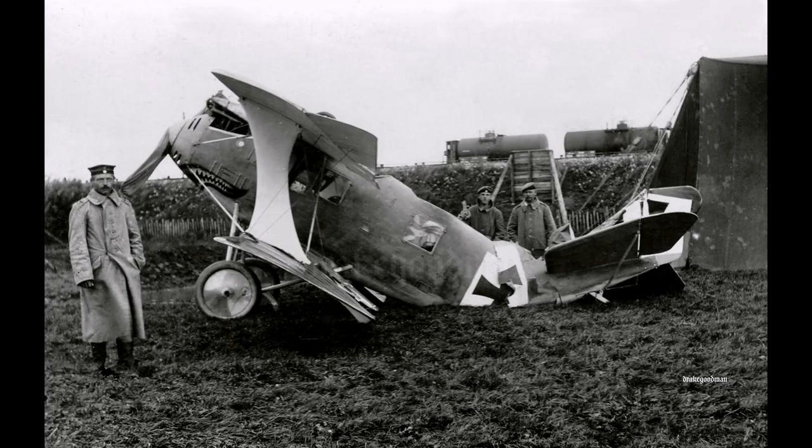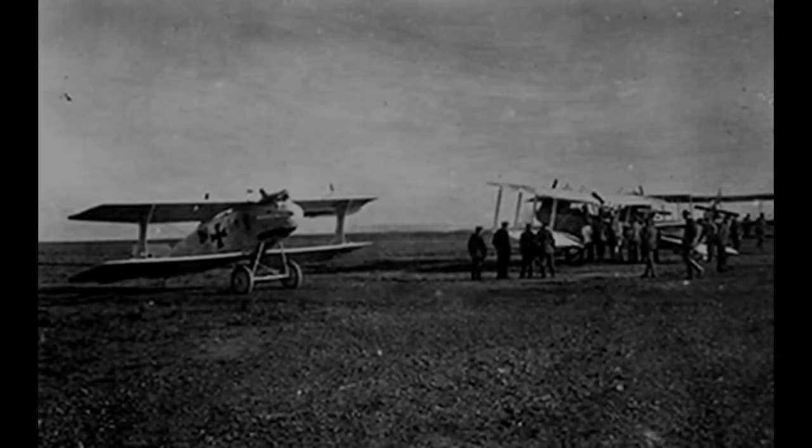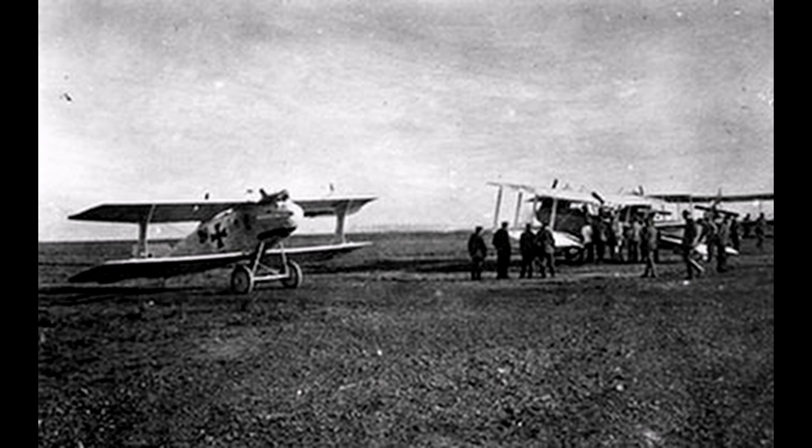The first prototype C2 was completed in October of 1916 and its first test flight would happen between the 24th and 25th. This test flight would end in misfortune as the D3 engine failed mid-flight, resulting in a crash and subsequent damage to the aircraft. The prototype was quickly repaired and put back into action, with the second prototype completed soon after. In the test flights, it was found that thanks to its aerodynamic design and powerful D3 engine, the C2's speed was extraordinary, beating out all of the current C-type aircraft then in use. With such a feat, a production batch of 50 aircraft were ordered on December 23, 1915.